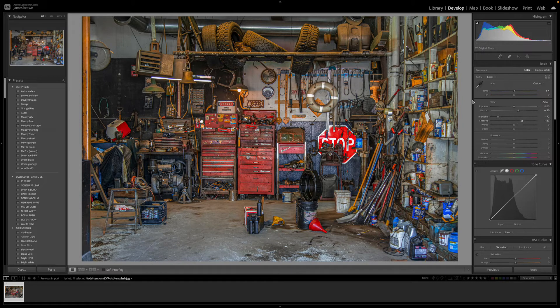Depending on your image you'll have to change the shadow value, but somewhere between 30 and 40 should be ideal. The whites I'm going to bring down to minus 40 and I'll do the same with the blacks as well. We're just suppressing those two tones to give us a slightly darker look to the whole image.